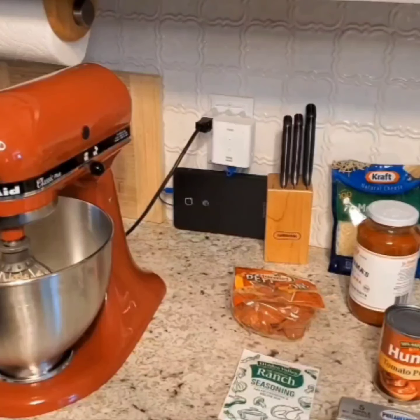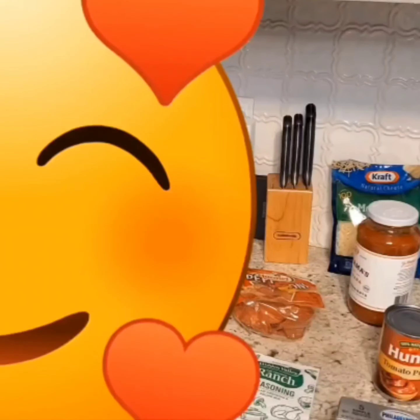Usually my wife does all the cooking for Super Bowl Sunday, and I was at work the other day and I decided that I was going to make something. I started looking up Super Bowl recipes and this pepperoni pizza dip came across, and as you can see it doesn't take a lot of ingredients.